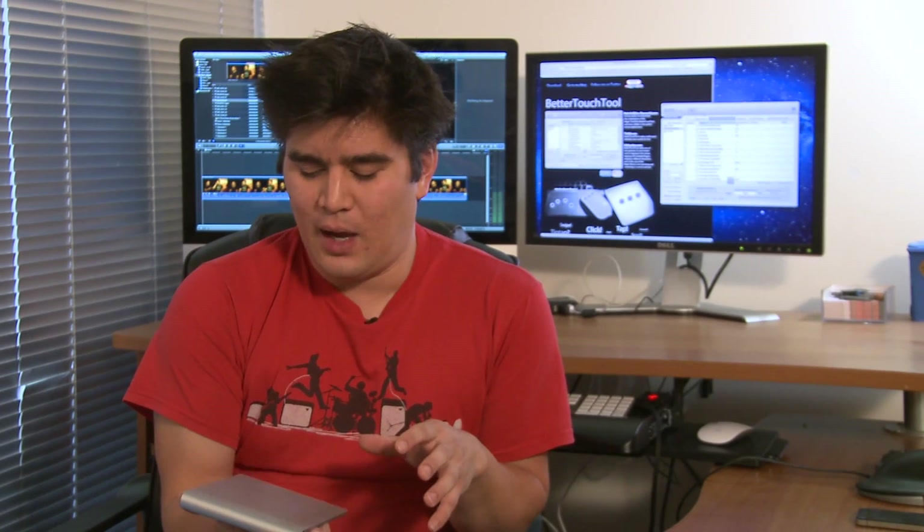What it lets you do is have custom gestures on your Magic Trackpad. I've mapped some of these out and basically I can now edit with one hand — you can hold it in your hand and be walking around your room looking at things from different angles or whatever. So I'll show you kind of what I've set up.